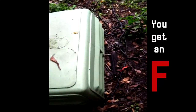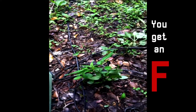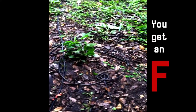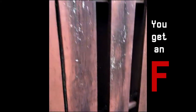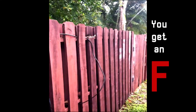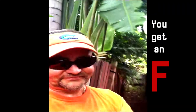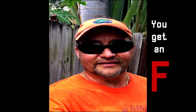Junction boxes just laying in the grass. Here's the box. The wires are close to the main box. Folks, that is terrible. We give that an F.